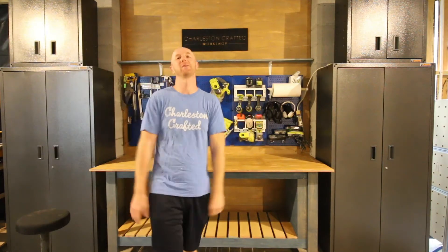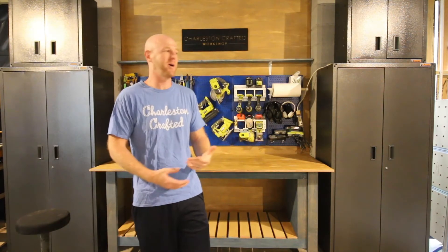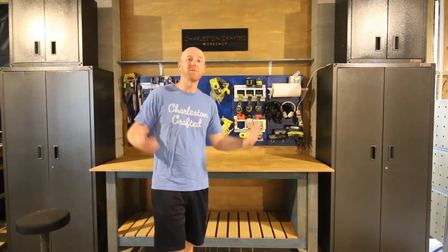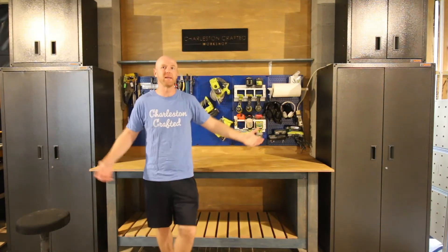Hey everybody, today we are bringing you a tour of our brand new workshop space and a little bit of our garage organization. We worked really hard on this project because since we moved into this house, the one thing we hadn't touched at all was our workshop and garage. And it's actually the space that we spend a lot of our time in. So in this video today, we're going to show you how we organized and created a beautiful workshop like you can see here.